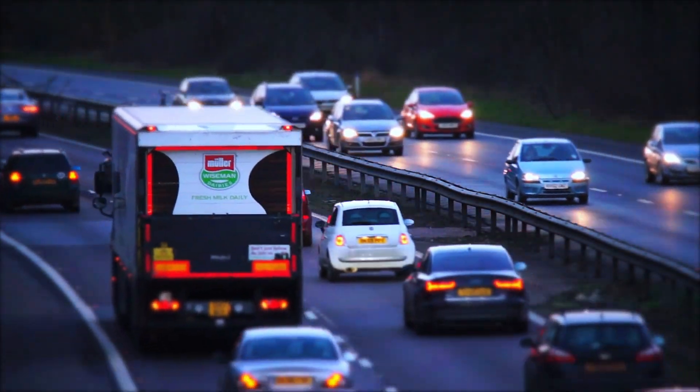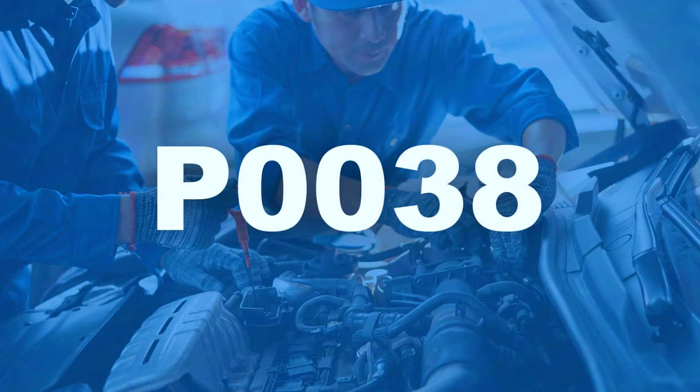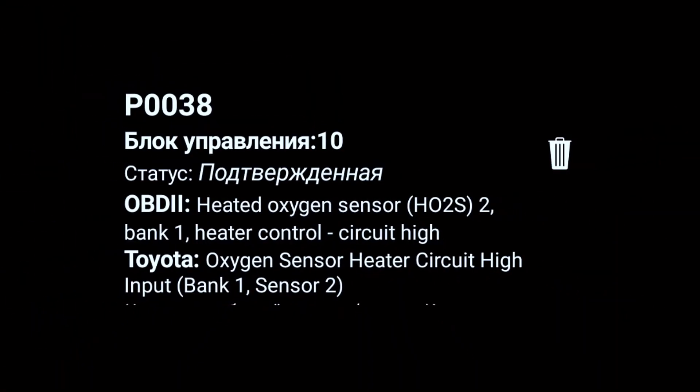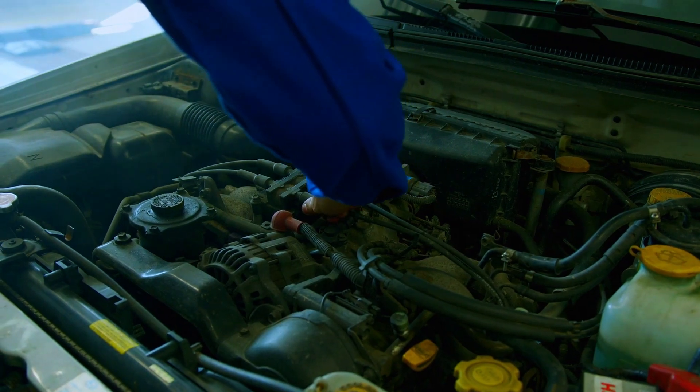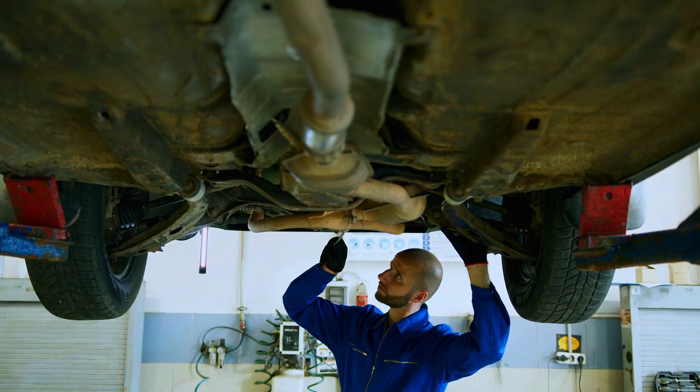Hey everyone, welcome back to the channel. If you're here, you probably have a check engine light on and your OBD2 scanner is throwing the P0038 code. This code indicates a problem with the oxygen sensor heater control circuit high for bank 1, sensor 2. But don't worry, I'm going to show you how to diagnose and fix this issue step by step.